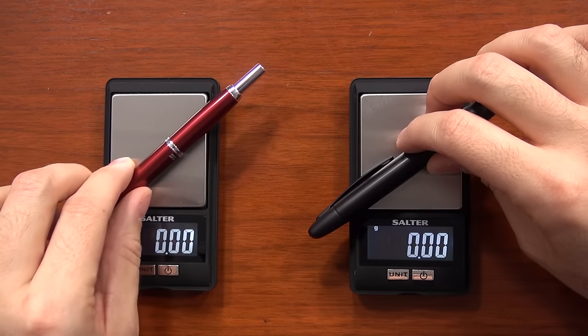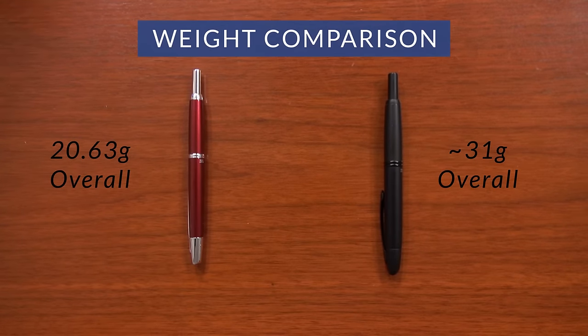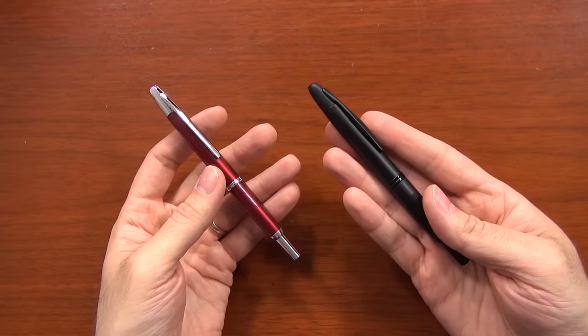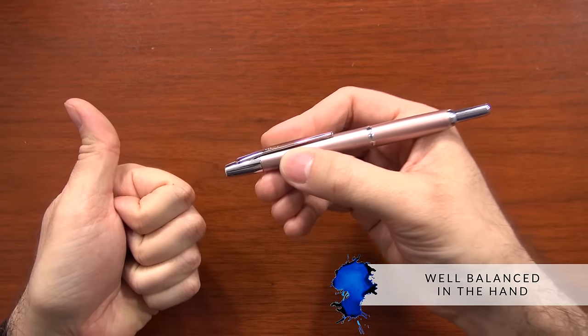The weight is significantly lighter than the Vanishing Point. The Vanishing Point is 31 grams overall, and the Decimo is just over 20 grams. So even though the pen doesn't look that drastically different, it's significantly lighter — very noticeable — but it still feels very balanced and feels great in the hand.